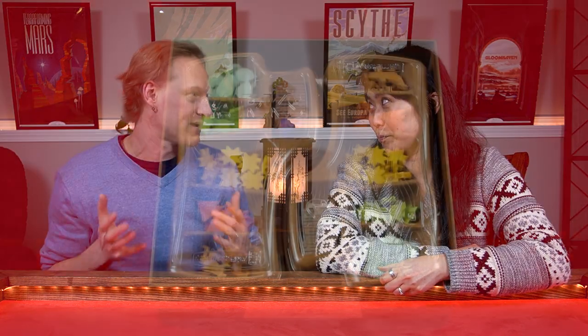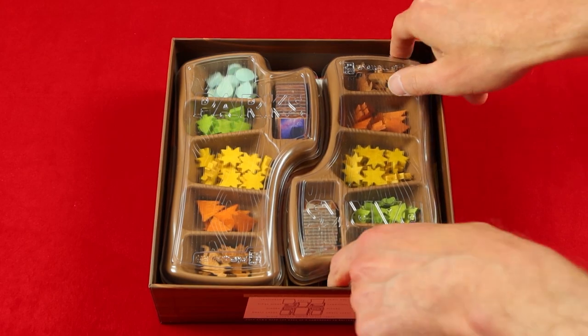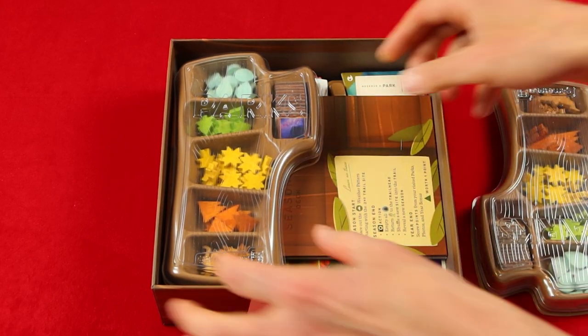Welcome back to the Nerd Shelfs. I'm Judy, and I'm Michael. Today we are going to talk about how to store your board games without making a mess. We all know that some games come with perfect inserts, like Viticulture and Parks.